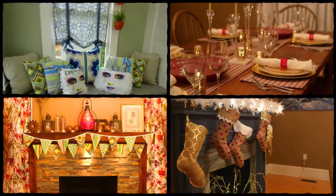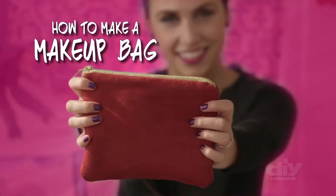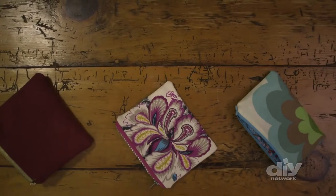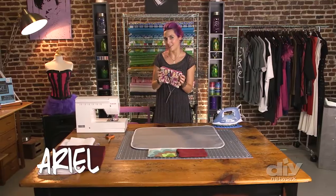My name is Arielle. I'm a musician and a fashion designer. I'm going to be showing you how to make projects that you can use every day. This super cute makeup bag is easy to make, it's totally customizable, and it will keep all your beauty products nice and organized.